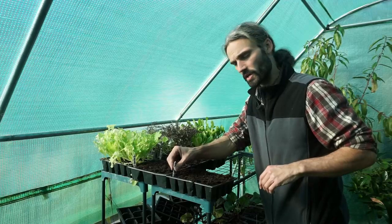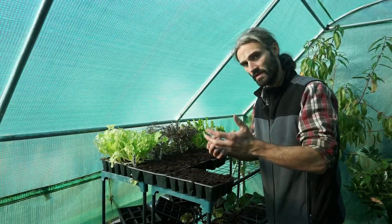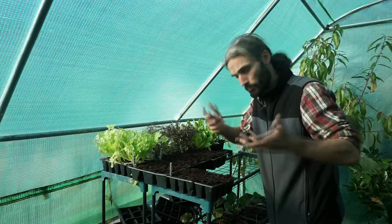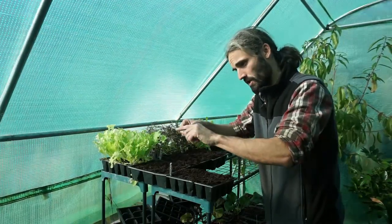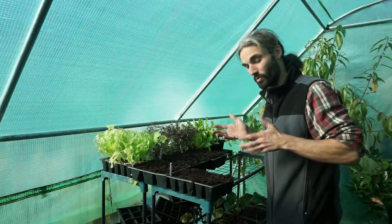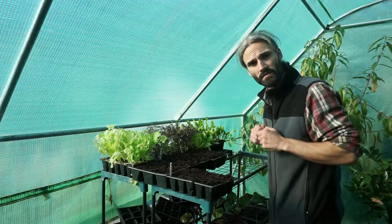Don't forget your tags. I like to write the date I planted — 21st of October in this case — and the plant name, spinach beet or perpetual spinach. For the broad beans I write the variety, Aquadulce Claudia. That way you can keep records of when you planted so you can see what hopefully goes well and maybe what doesn't go so well. Learn for the future.